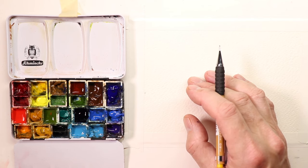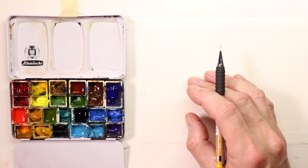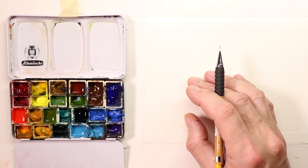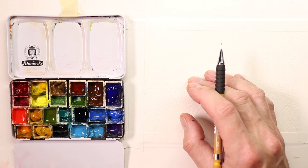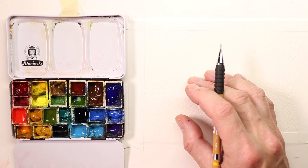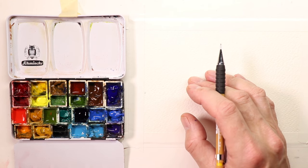Sometimes you might be painting something and there's something in the way — maybe another building that gets in the way of a structure you're trying to draw, making the scene look unpleasant. So sometimes you'll move things around, delete something out, add something in. It's always good to practice working with your imagination — just create a scene out of your own mind.